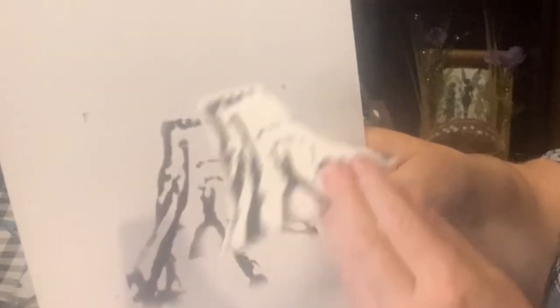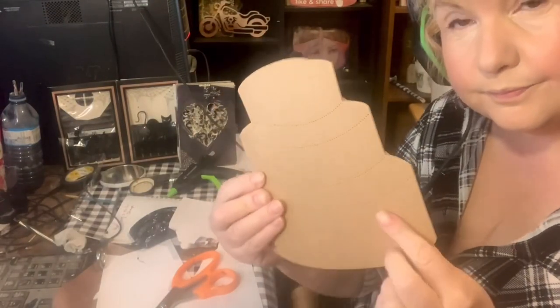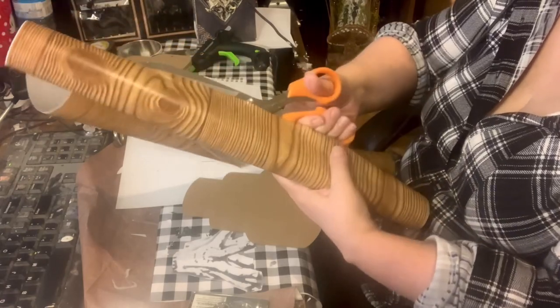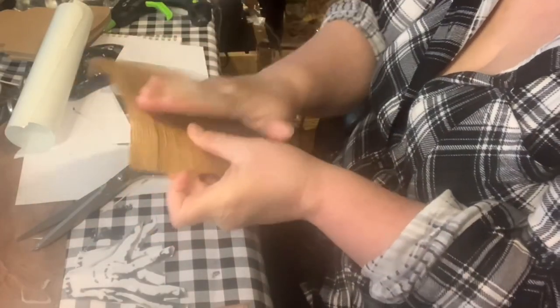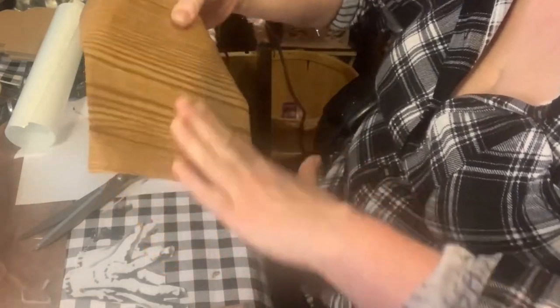In the TV show Wednesday, there's a really cool character called Thing T. Thing — it's basically a detached hand that has a mind of its own. I decided I wanted to make one myself, so I looked on the web for a picture of Thing and then using GIMP I made myself a pattern.